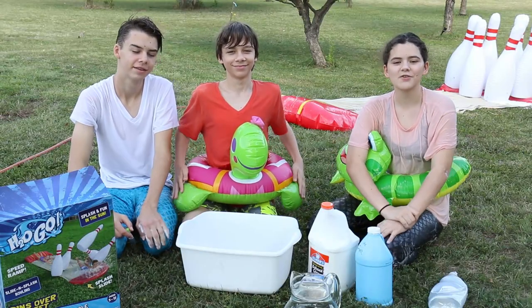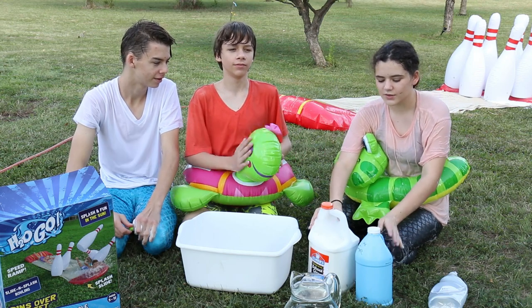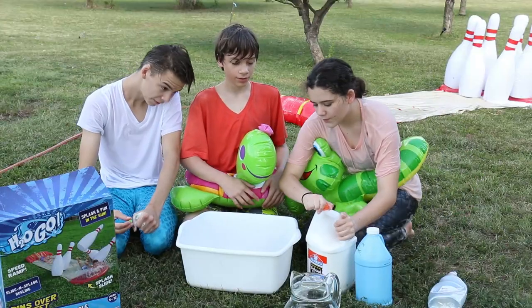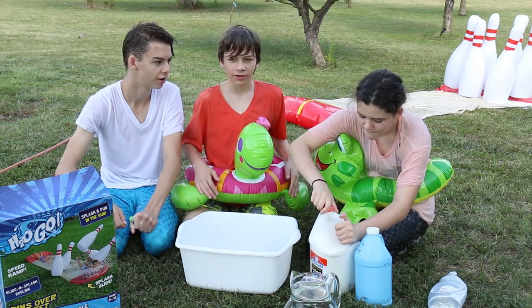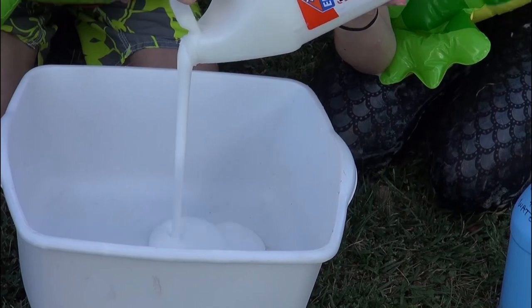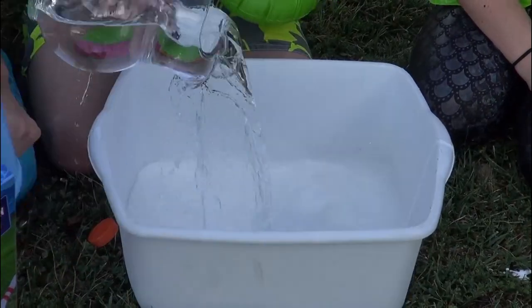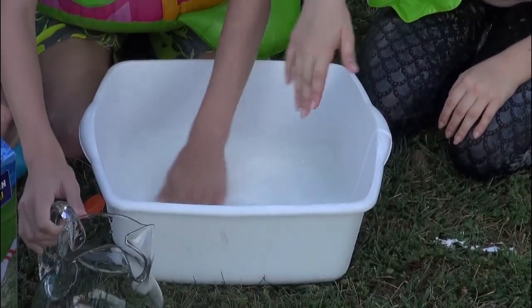So now we are going to make slime and then slide down with that. We also have floaties now, and we have green food coloring to color it because slime is always colored. All right, step number one: pour a generous amount in — I've learned all of it from a cooking channel. And then you slowly mix in the borax.